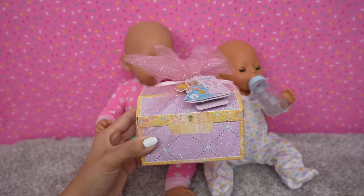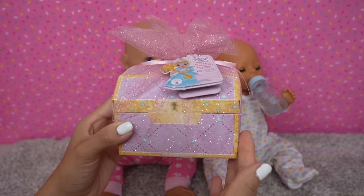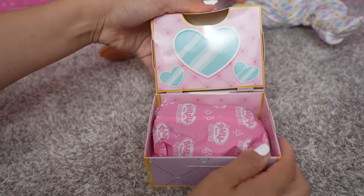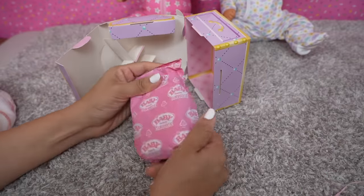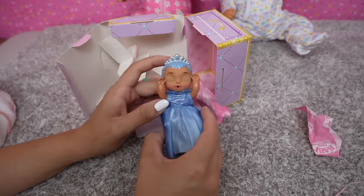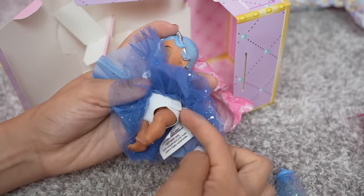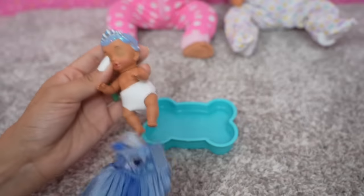We are going to open up this Baby Born Surprise — look at it, it looks like a treasure box! Let's open it up. Wow! Okay, so here we have a little closet. Let's see what's in the surprise bag. Here is our baby — aww, she's so cute! We're going to have to do the eye reveal. Her dress is so cute and she has on a little diaper. These are all the babies we can collect from this series.